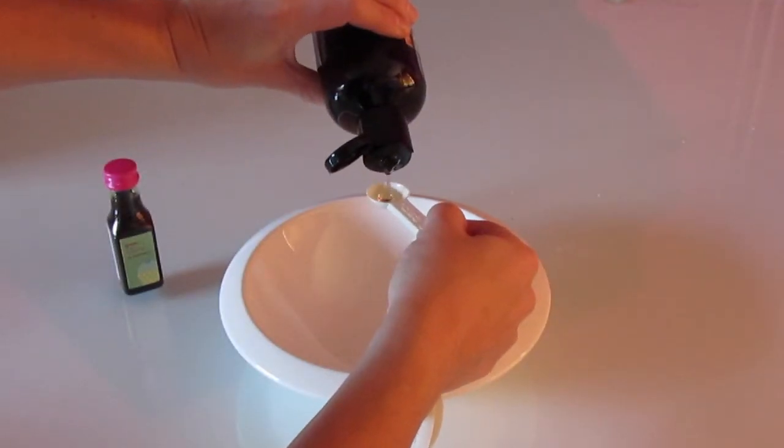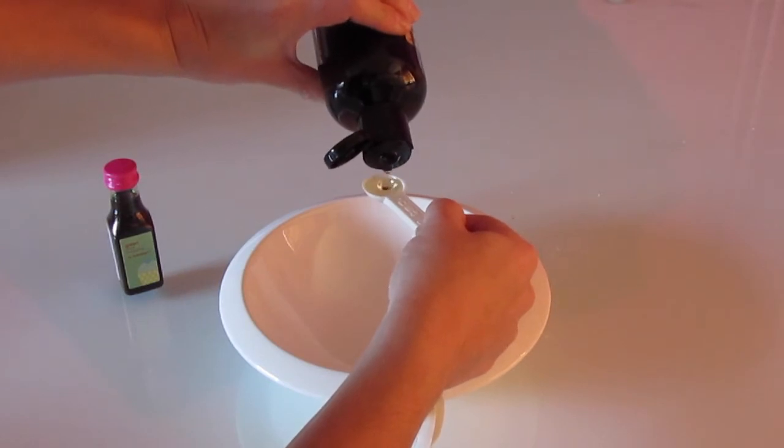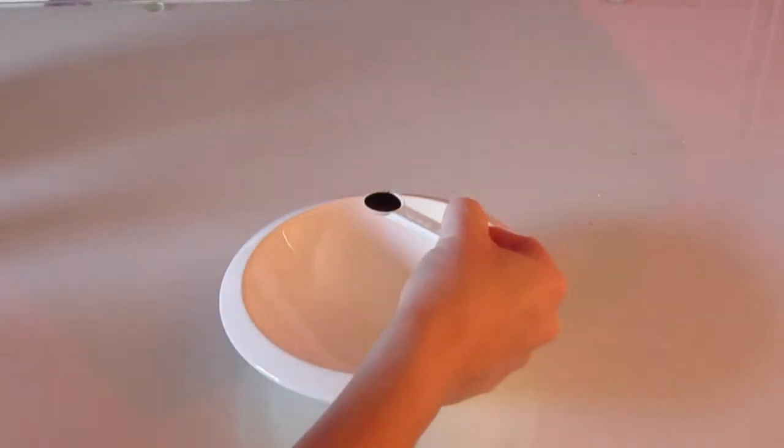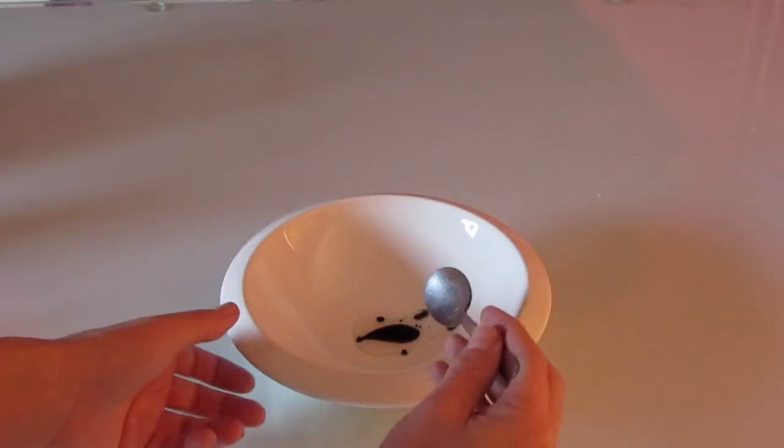In a separate bowl, add half a teaspoon of sweet almond oil. Now you want to add a bit of food colour into it as well. You can always add more - so if it's not enough, just add some more later on.